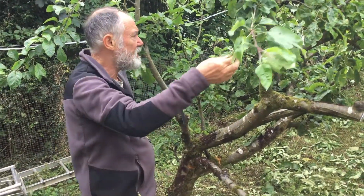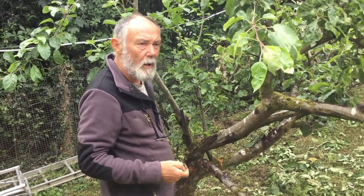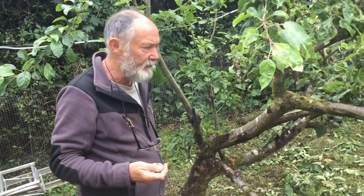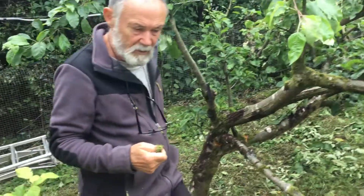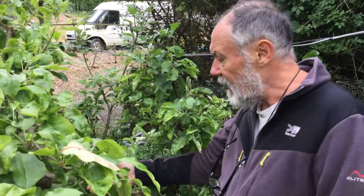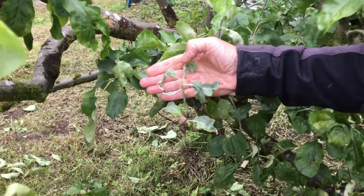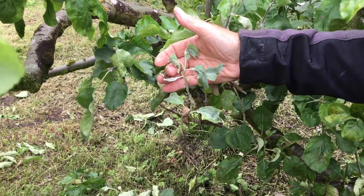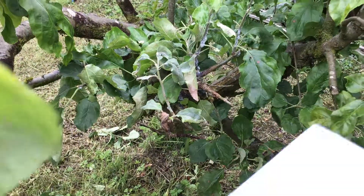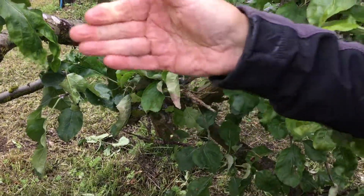Moss isn't a problem in itself, but wet conditions can cause other diseases — in this case probably scab on these trees, which is mentioned in the previous video. Here we have an example of mildew: you can see deformed leaves and a white powdery coating. I just cut it off, as we don't get mildew very much in North Wales — it tends to be a disease of the warm.